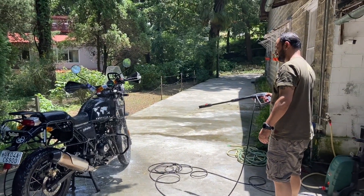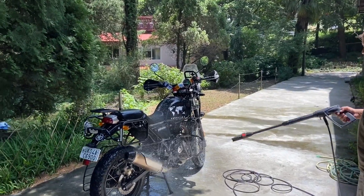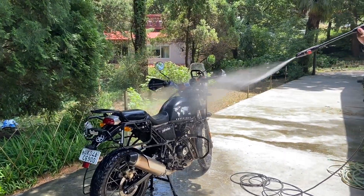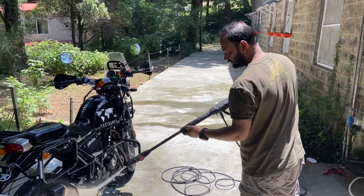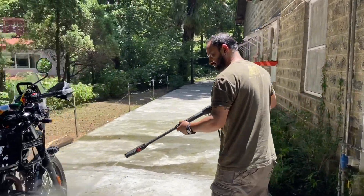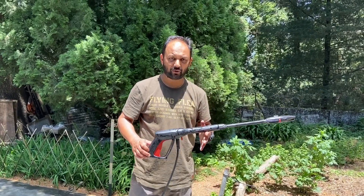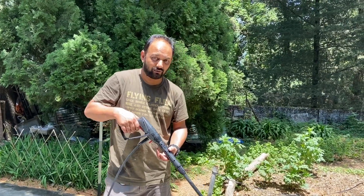This is the high pressure washer in action. This Himalayan is really beautiful. I really like this machine for one other use as well — it is very user friendly and I'd like to show you what else I can clean with this.